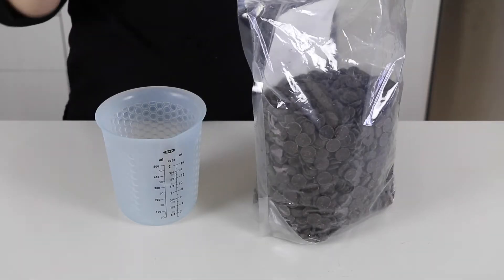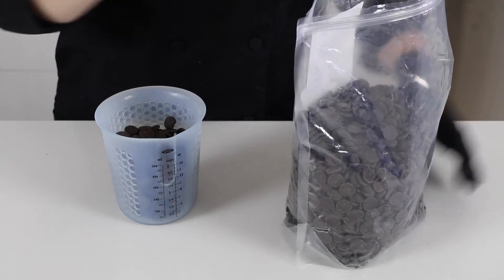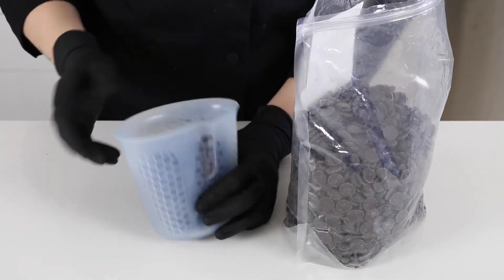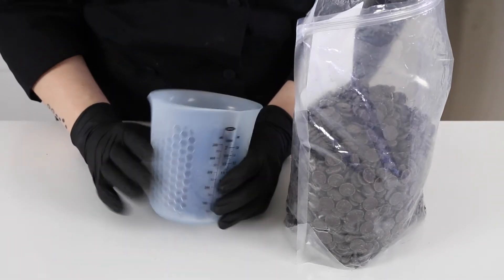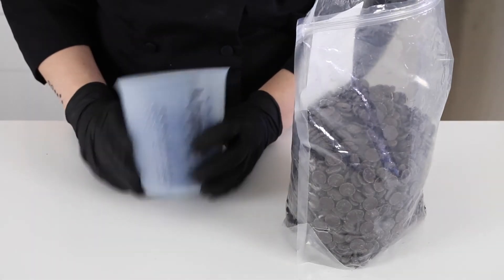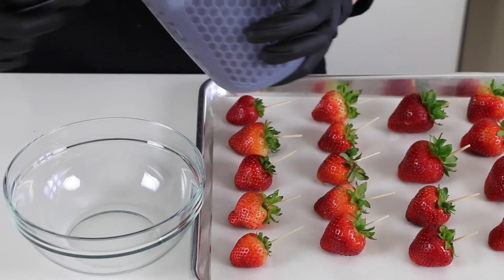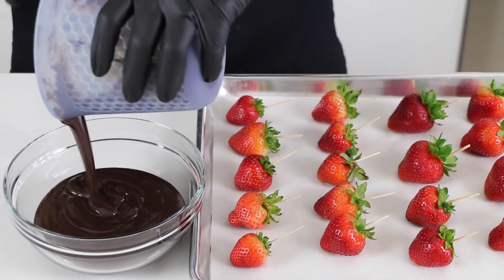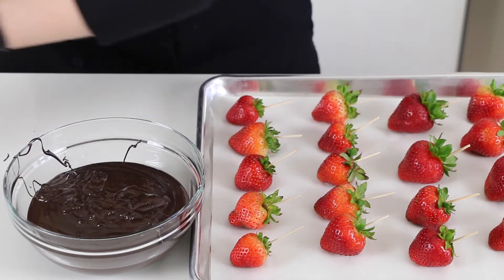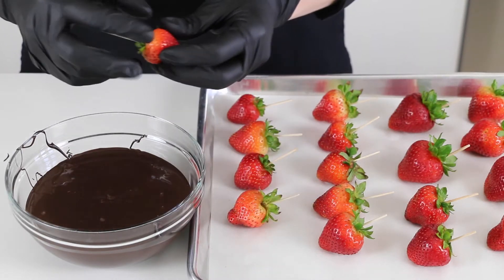But first I need to melt some chocolate. I'm using this compound chocolate — it's Van Leer Dark Chocolate Snaps. I'm going to use this silicone cup to protect the chocolate from overheating, heating it for about 30 seconds at a time in the microwave, stirring in between, just until it's smooth. My dark chocolate is all melted and smooth, so I'm going to transfer it into this deep glass bowl so that I can easily dip the strawberries. I'll start by dipping a couple rows into dark chocolate and they'll be decorated later.